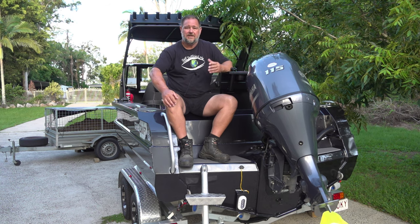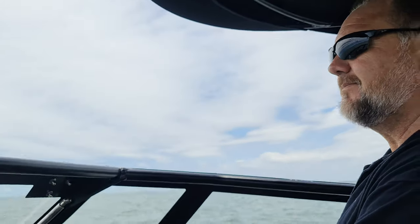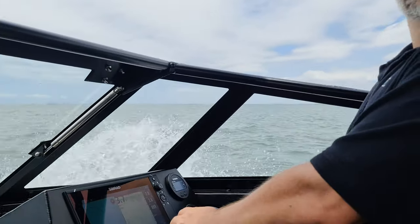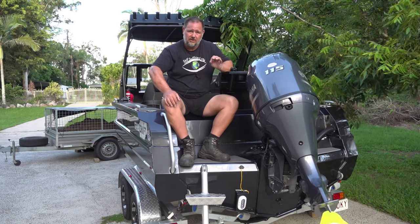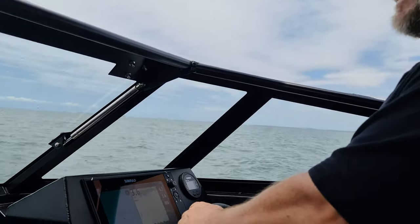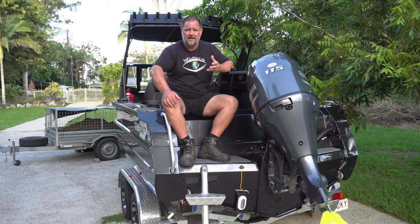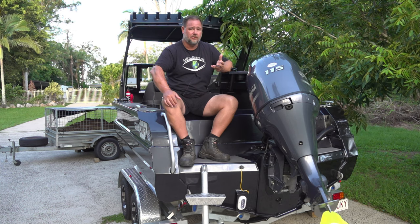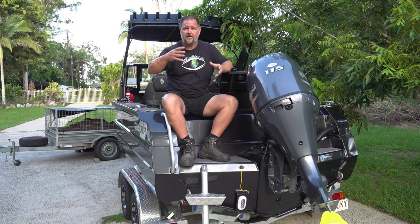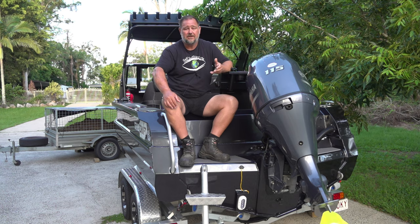The second reason was the handling of the boat. I've been told, and have subsequently found out, that they're very forgiving and easy to drive. The dealer I bought this off, Mark Golden from Northside Marine — not sponsored or anything like that, but a really good guy — explained to me that because this is very stable and sits on the water so well, it's a good boat for a novice to get in and get from A to B in even a fairly rough sea.